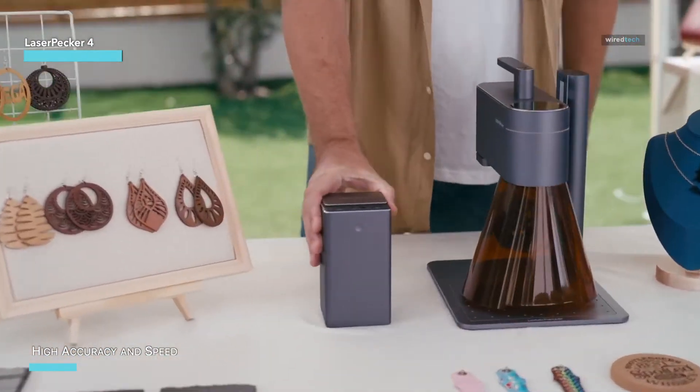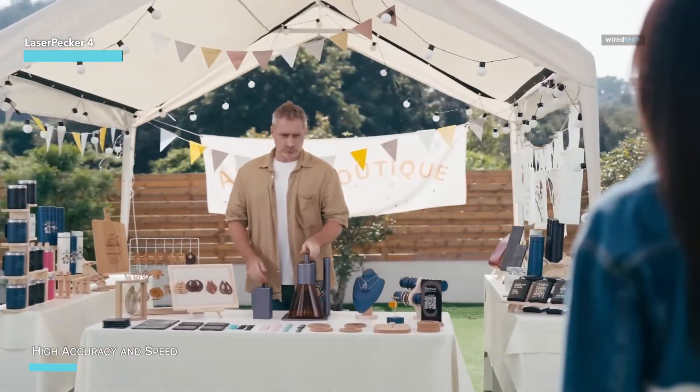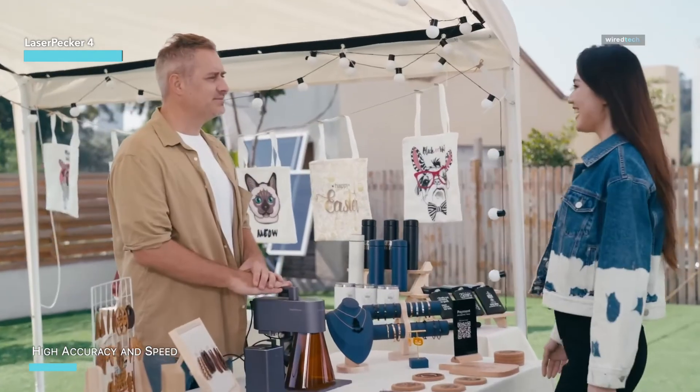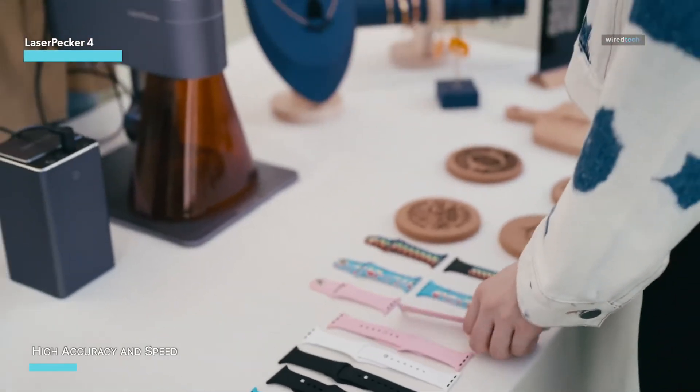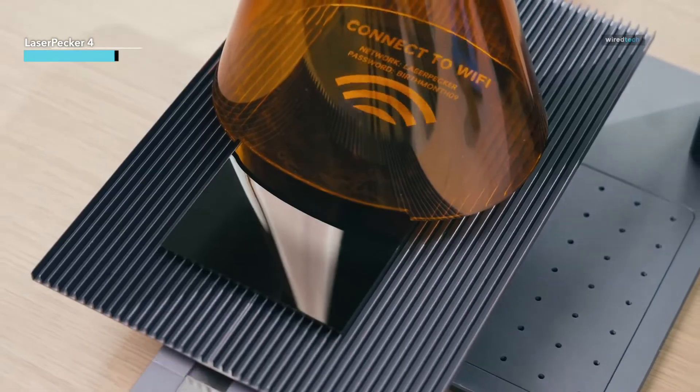Its portable design means you can easily move it around your workspace or take it on the go for craft fairs or mobile workshops. With its high precision and impressive engraving depth, you can create intricate designs on even the toughest materials.